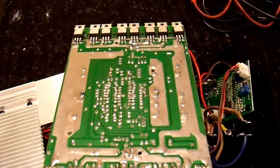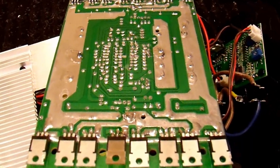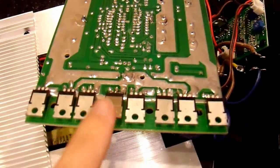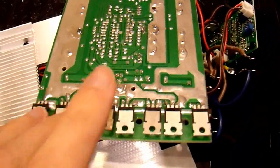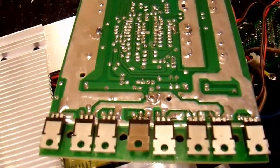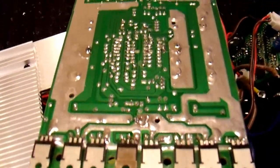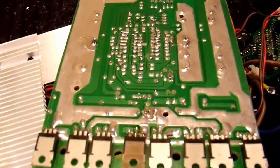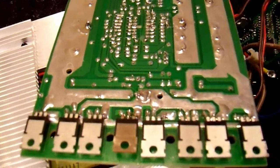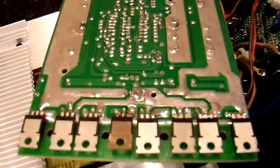Before reassembling, it's a good idea to run it under a light load for a while just to see if anything gets hotter than it should. For example, this transistor I put in could be mismatched to the rest, making one bank of transistors hotter than the others. If that's the case, you'll have to fix that before reassembling. I'm not going to do that this time. Once reassembled, I'm going to check for excess losses to see if the efficiency is lower than it should be. If it is, I'll have to disassemble everything to get to this again, so I'm kind of gambling that it's going to work.